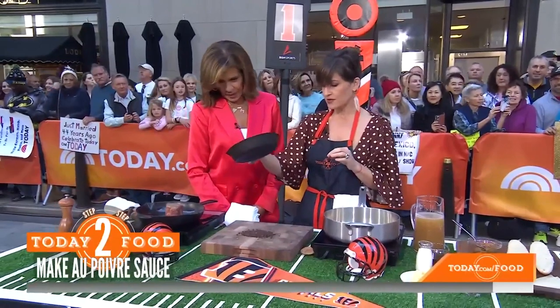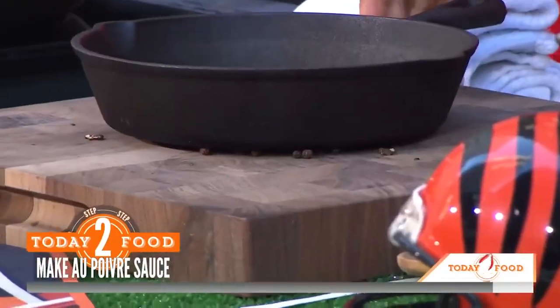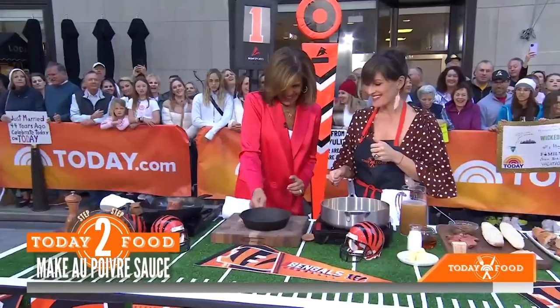We have these peppercorns. You're going to smash them — you kind of got to have fun with it. Toss a few of them into this sauté pan. We have a little butter going here, so we want to drop those in there and keep cooking that.